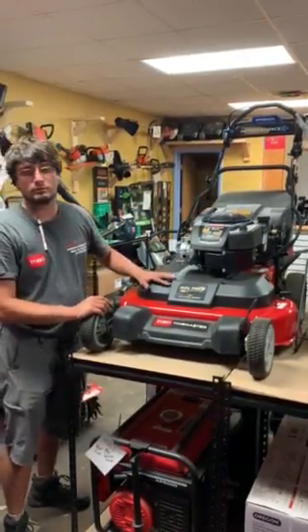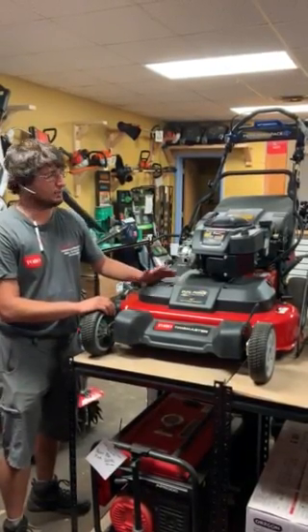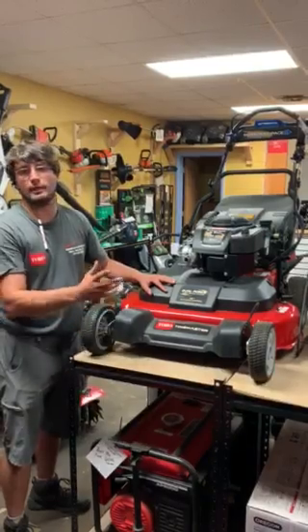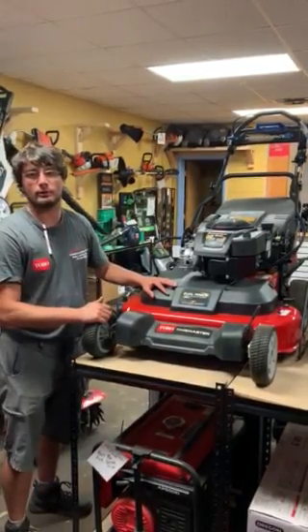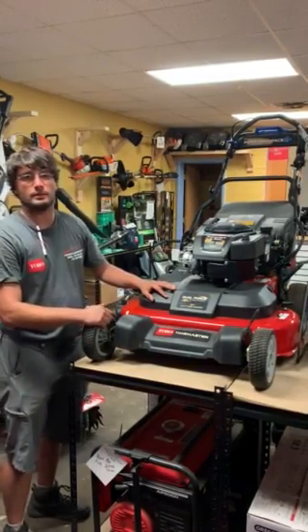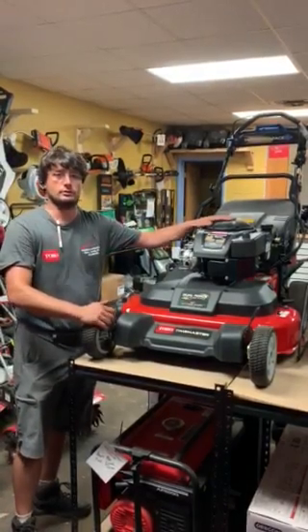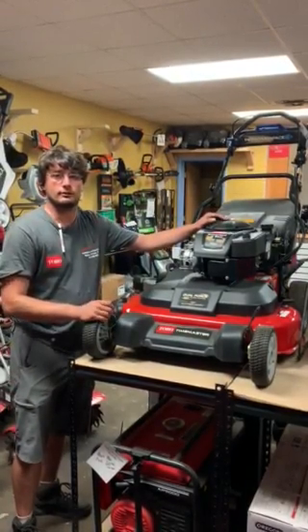This has a three-year warranty. Your Toro local dealer can give you all the information. If you do want to buy it from us, give us a call — Northwest Long & Power Equipment, 630-250-0088. Again, we do have this in a rope start and in an electric start, $100 difference. Give us a call. Thank you.